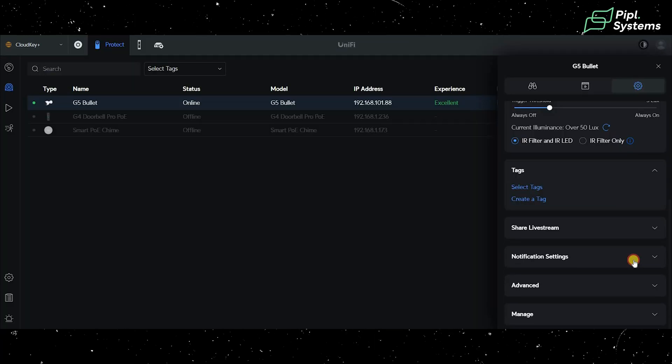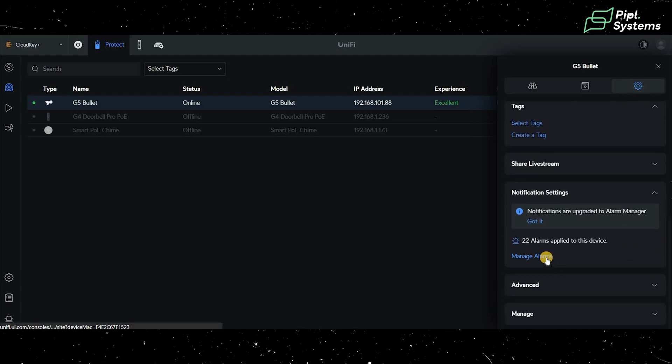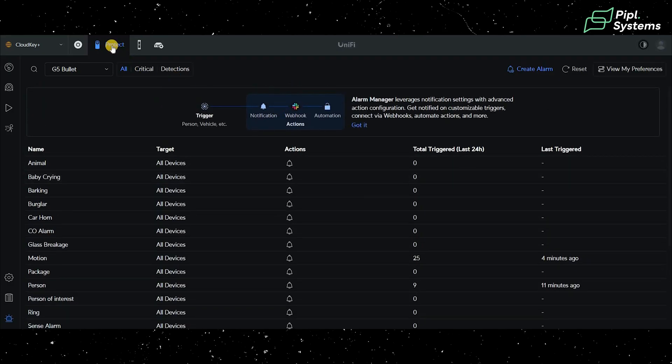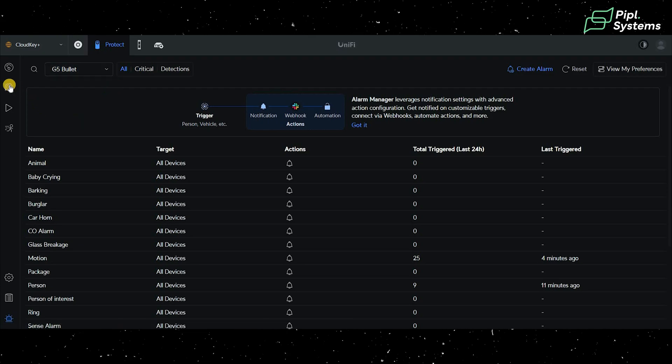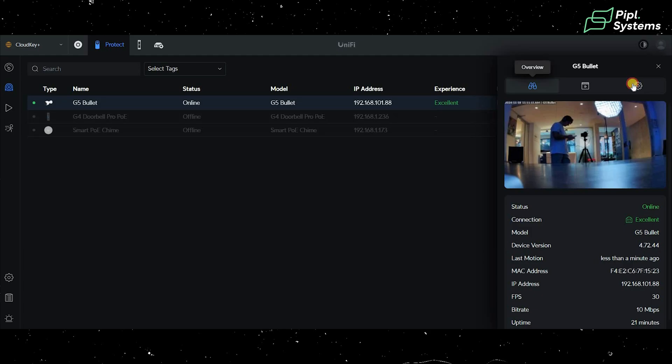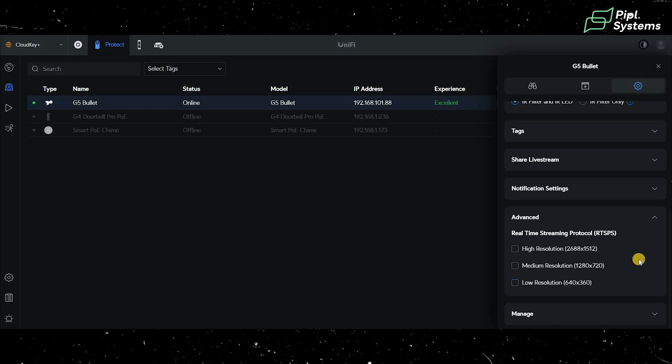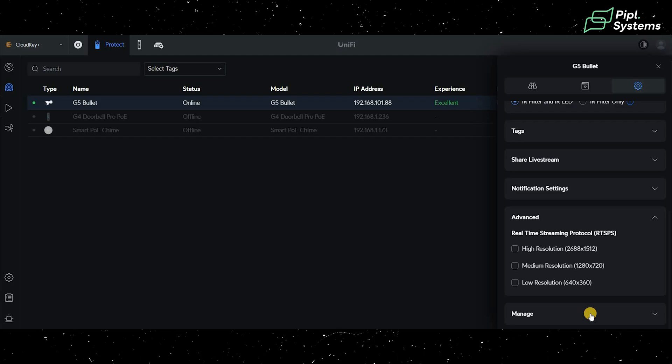You can share a live stream of your device via link with one person at a time — useful if you want someone to monitor your premises while you're on vacation. Notification settings show all the different alarm types that can trigger. Under advanced settings you can configure RTSP for real-time streaming protocol and change resolution. The manage section lets you restart or remove the camera from your system.